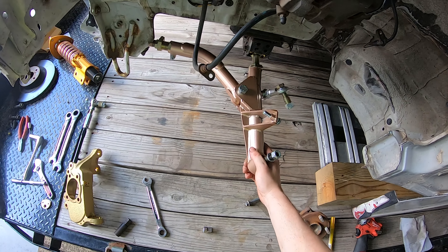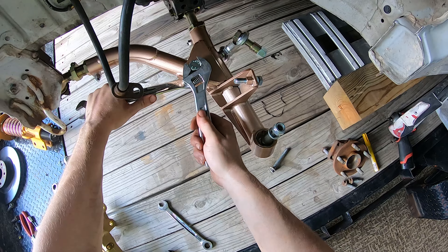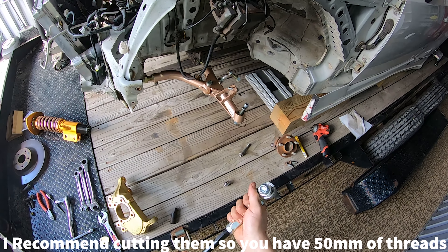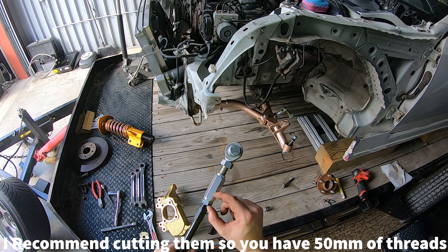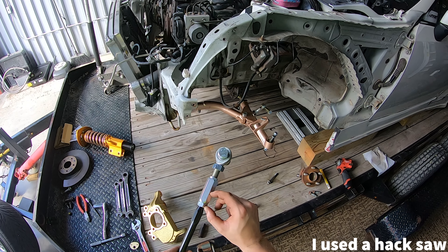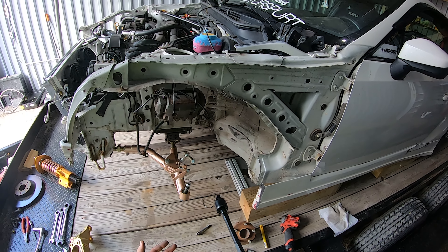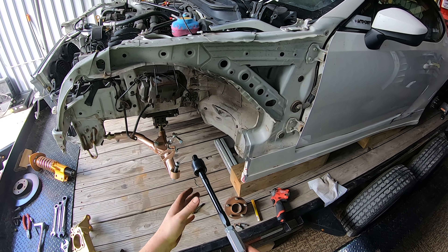Once we get those two bolts in we can tighten this bolt — that's going to be a 22 millimeter. For the tie rods, if you have a stock body car like me you have to cut the tie rods. I cut mine to 30 millimeters to fit inside here, so it's about 40 millimeters total, because the tie rods are super long. If you have a wide body car you could still fit them with plenty of threads to spare.